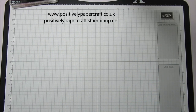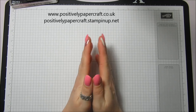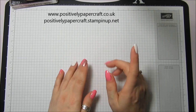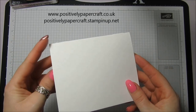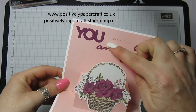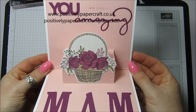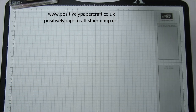Hi everybody, it's Anne here from Positively Papercraft.co.uk and I'm back again with my Celebration Sunday series, number six today. I have a prototype to show you and I thought this would be good for Mother's Day. It's a lovely little pop-up card and I've just popped on a basket which I've fussy cut out from the Celebration set, and the large letter framelits. I'm going to show you how to make it now.